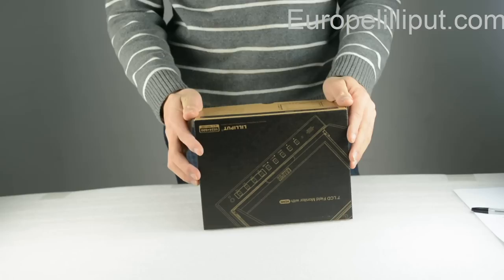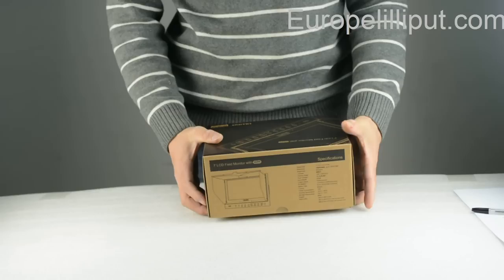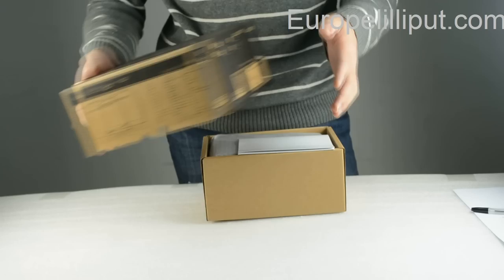Hello everyone. Now I will introduce you a new monitor, the Relipt monitor. First, I will introduce you the accessories in the box, of course including the monitor.